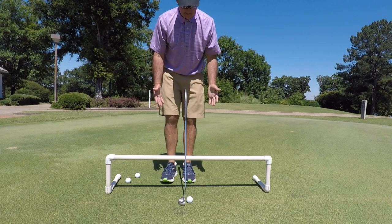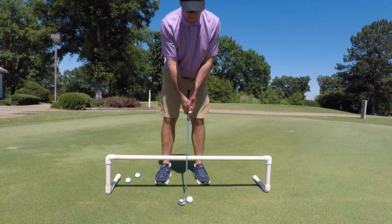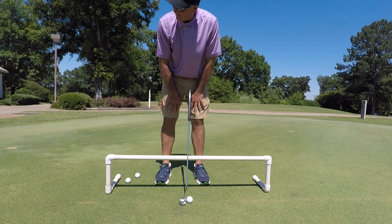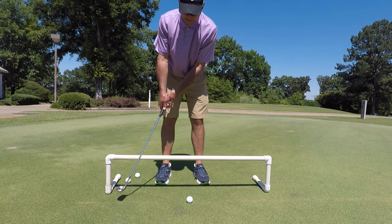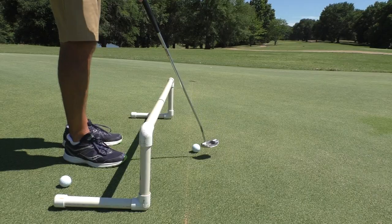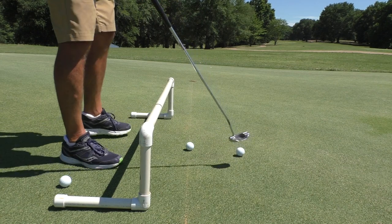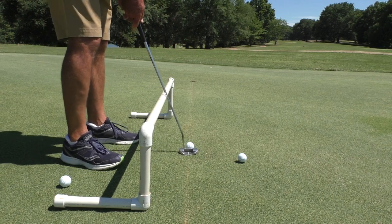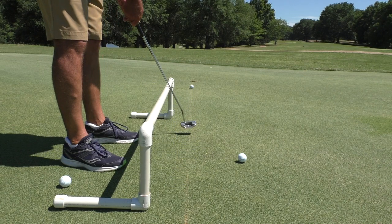So ideally, I'm going to go into my setup and I want to have my arms nice and relaxed, gripping the putter fairly light. I'm going to stroke this putt letting the shaft ride back and through on this pipe. I want to try to get the putting plane pipe parallel to the line that's on the ground. Arms are hanging, nice and relaxed.